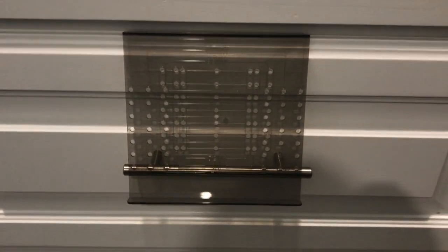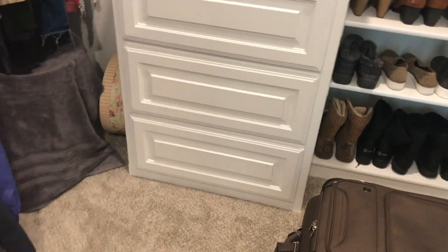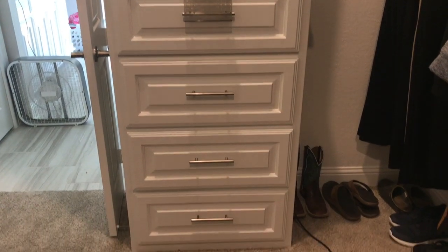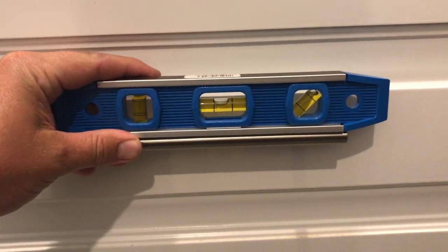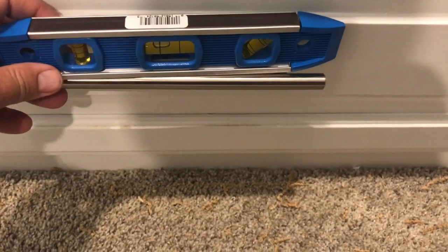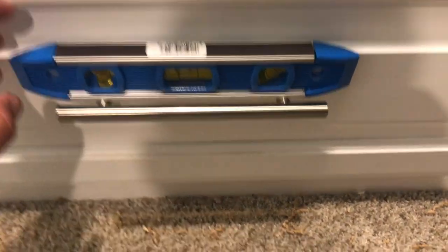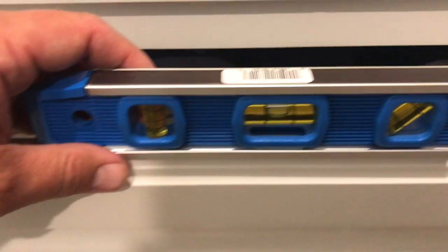This is what it looks like before with nothing on it, and just a few minutes later it's done. One thing to note — you only get one shot at this, so make sure you measure two, three, four times. Some of these drawers could be off a little bit. I used my leveling stick and they're all pretty good, though that one's off — and yeah, the door is off too.